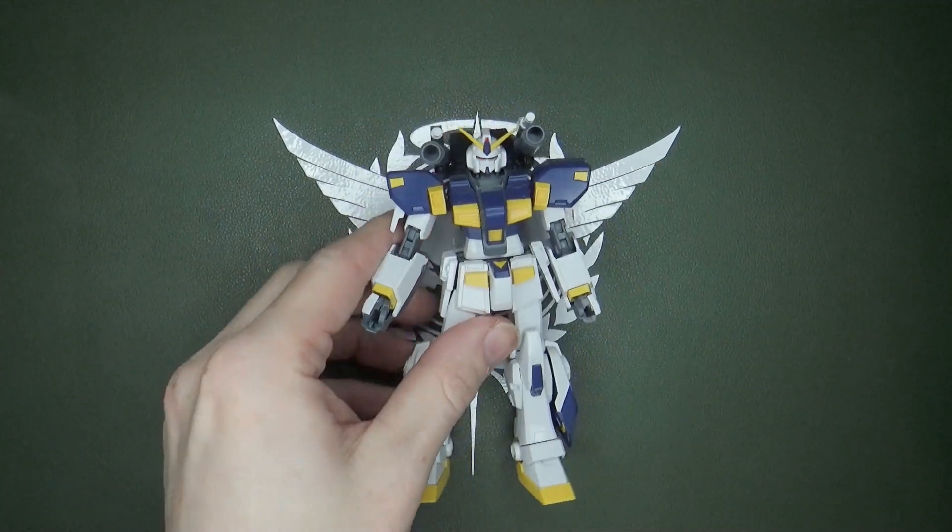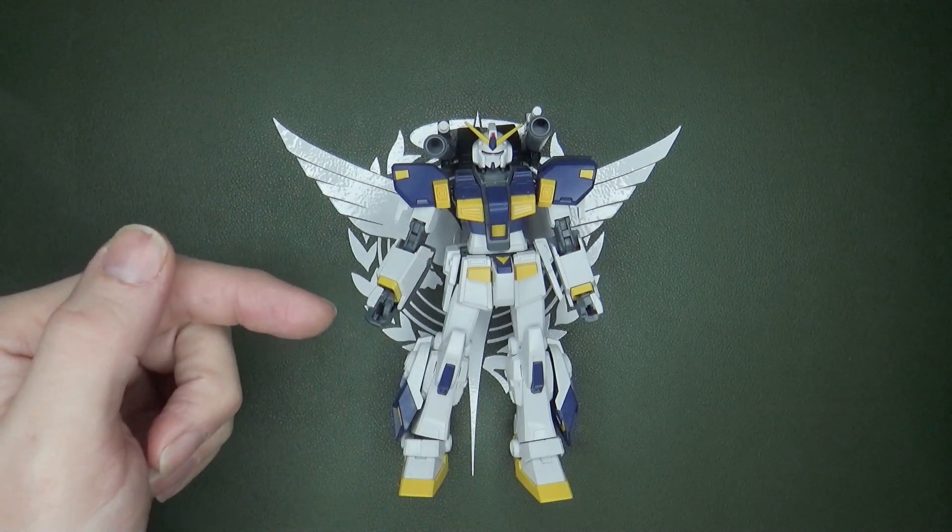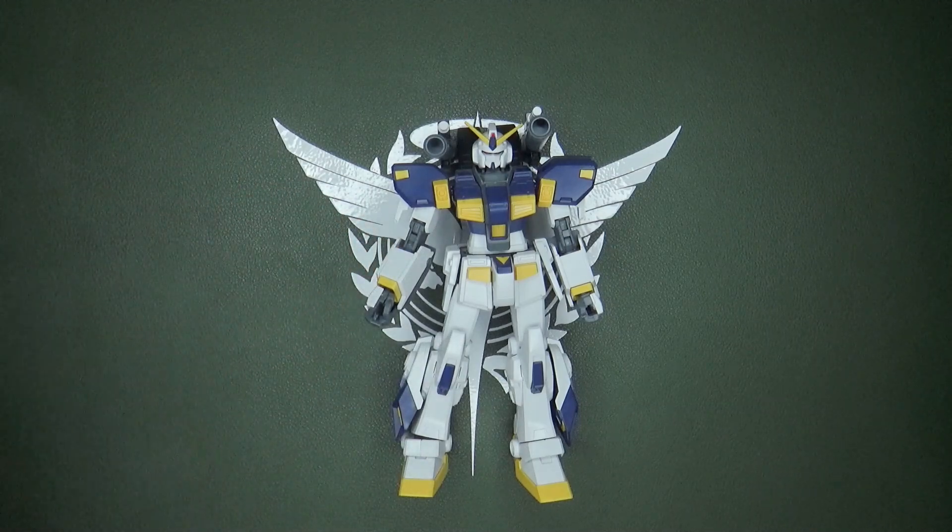Let's take a look at number six, the Mudrock. Now the high-grade Mudrock is a P-Bandai, and that annoys me, because the only parts I think that were reused in this kit are the joints — I think they're from some of the older GMs.